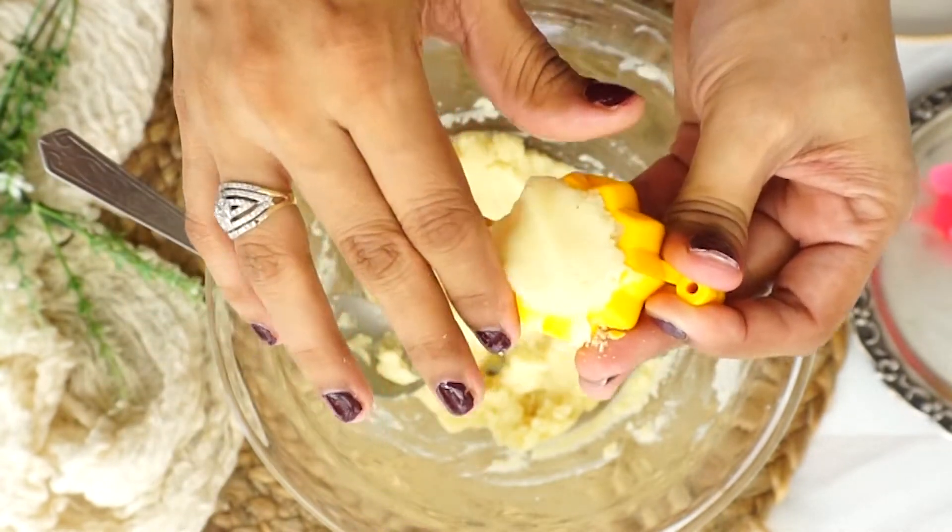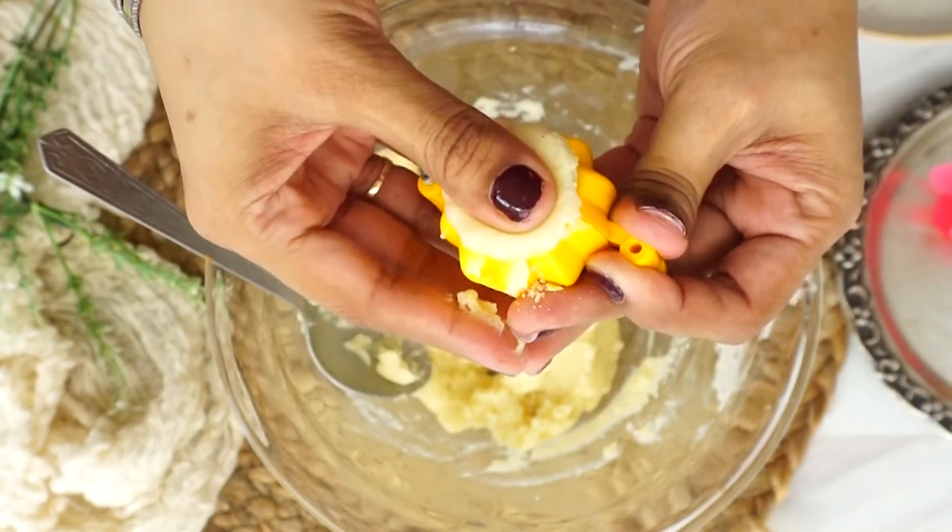This modak has a very amazing taste, and I am pretty sure that you will also like it.